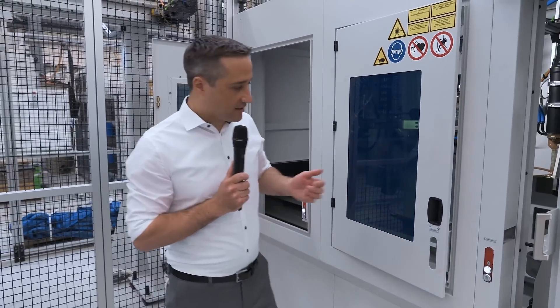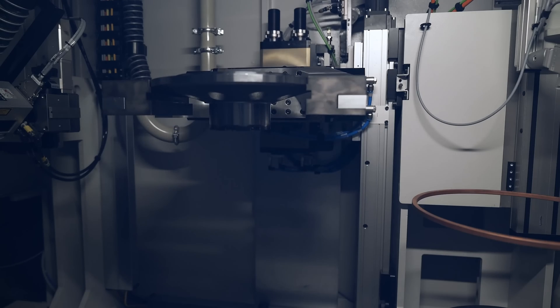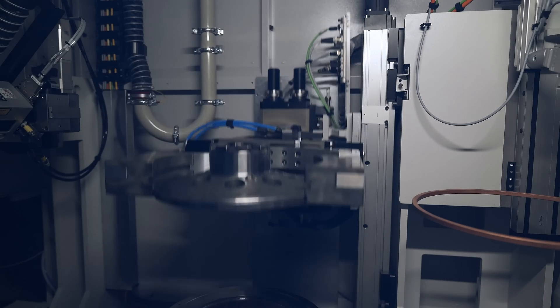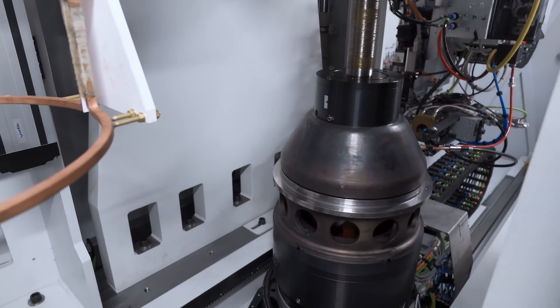As a second function, we have implemented a turn-over unit to make sure that we are able to turn the workpiece 180 degrees to bring it into the right welding position. As a next step, we move the fixture or chuck underneath the joining tower.